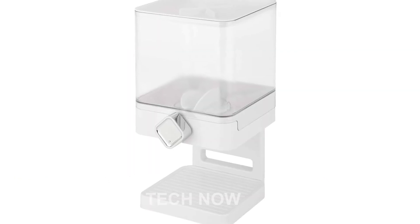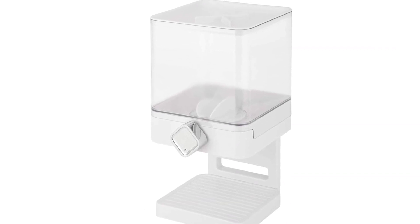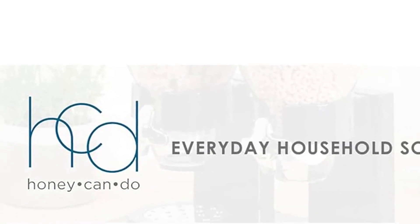In terms of functionality, this dispenser keeps your food sanitary and germ-free, ensuring that it remains safe to consume. The airtight seal prevents food from going stale and maintains its freshness.